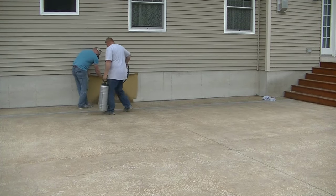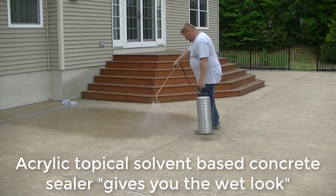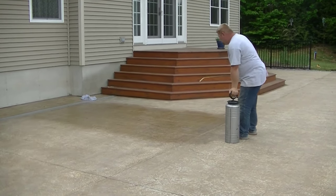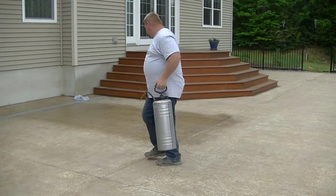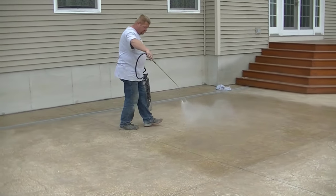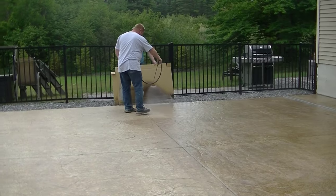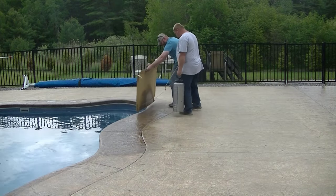The first one is an acrylic topical concrete sealer. It's used to enhance the color, protect the surface against de-icing, stains, oils, mold, and mildew — but the main purpose is color enhancement. You can see this stamp concrete had some color in it, but you can see how dull it is and how much it's worn off over the years. This pool deck hasn't been resealed for probably four or five years. You can see when Luke sprays the topical acrylic sealer how it really enhances the color and brings it right back to life.